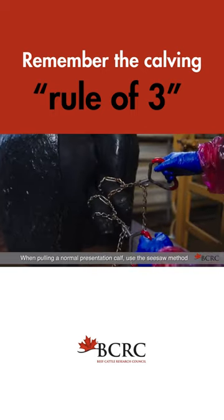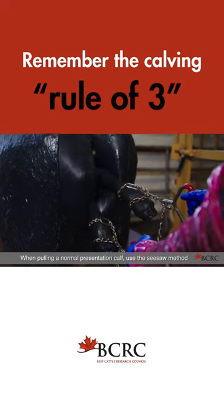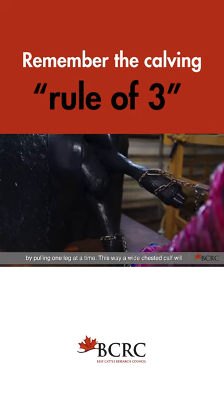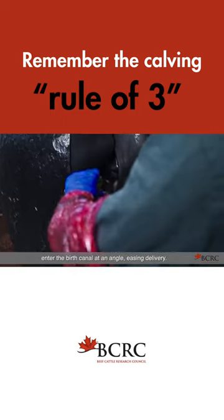When pulling a normal presentation calf, use the seesaw method by pulling one leg at a time. This way, a wide-chested calf will enter the birth canal at an angle, easing delivery.